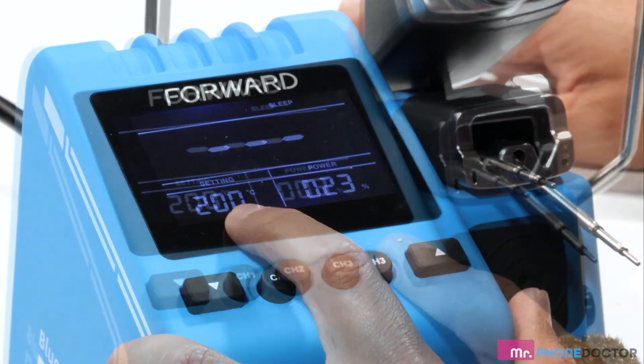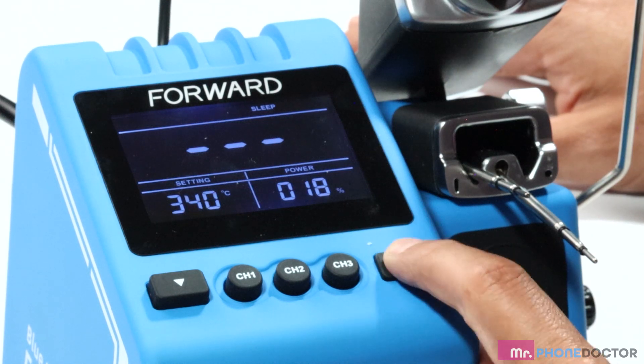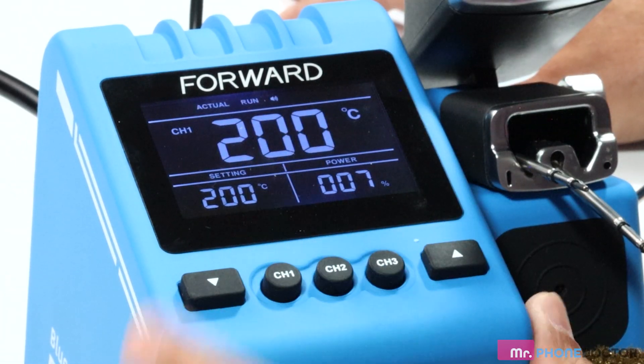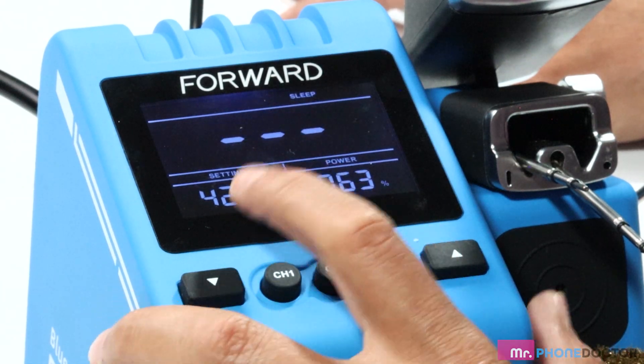The operating temperature range is between 200 degrees Celsius and 400 degrees Celsius. The channel 1, 2, and 3 buttons allow you to program and set whatever temperature you desire for quick use.